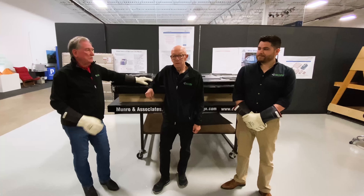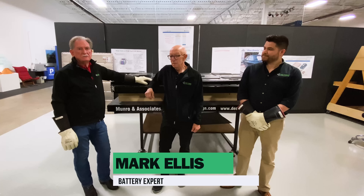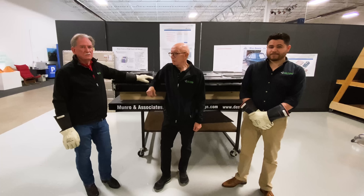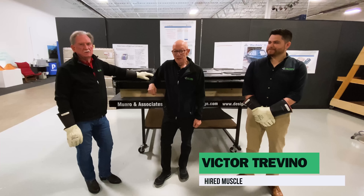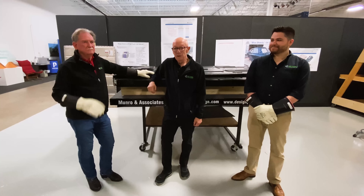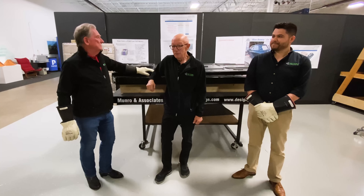Joining us today is Mark Ellis, our expert on battery technology — he's got about 100 years in the battery industry. Victor is going to help me take the lid off because it's semi-heavy. You'll notice we're all geared up, so let's get this ball rolling.